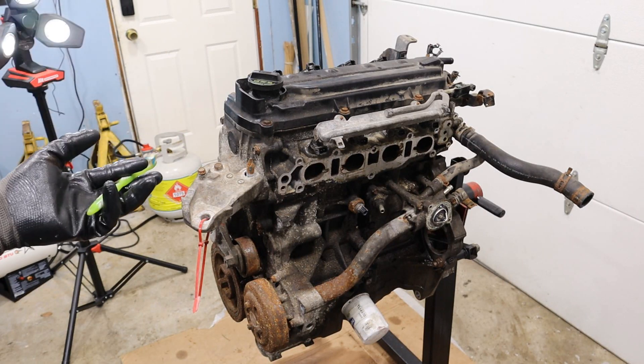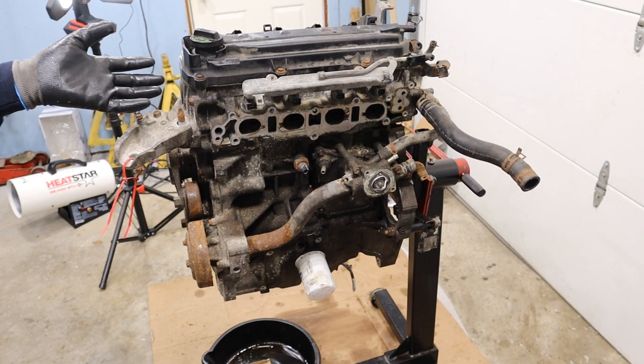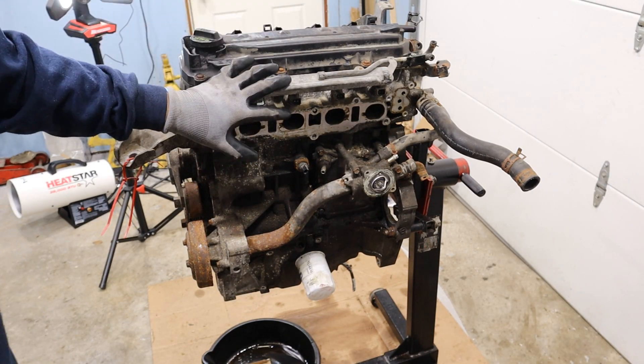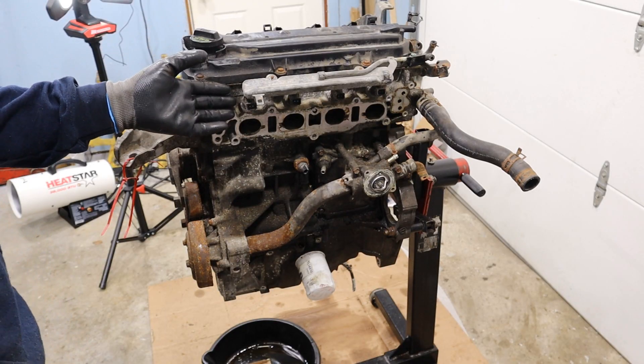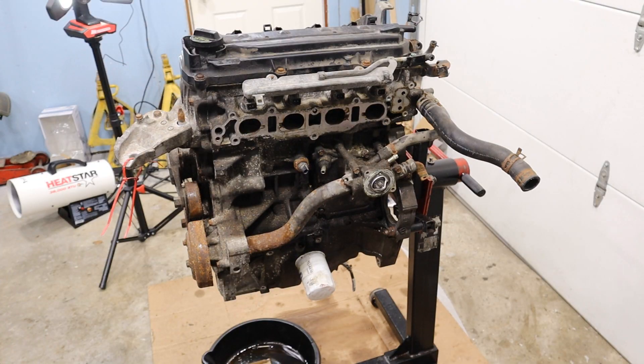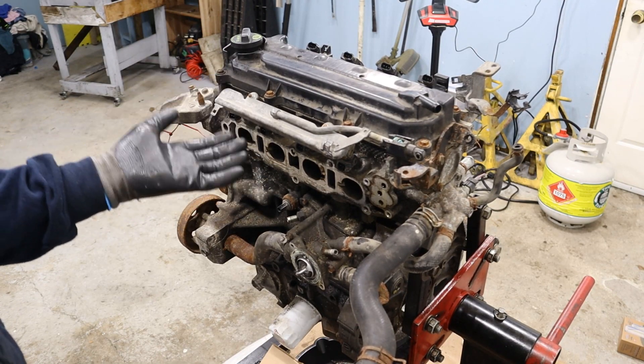Today I'm going to show you what's inside of the Honda L15 engine and how it works. Unlike the newer turbocharged L15 engines that are blowing up left and right, this one is a naturally aspirated version — a 1.5 liter 4 cylinder engine out of a 2012 Honda Fit, and it's a lot more reliable. This one's got 288,000 kilometers on it, so we're going to tear it apart to see how it works.